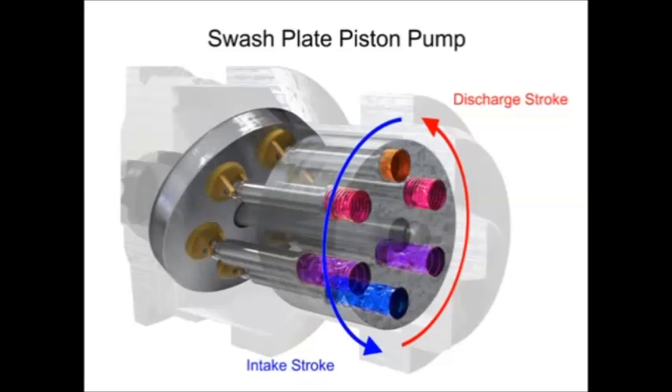Piston pumps, in general, are manufactured with closer internal fits than other pumps. This means that internal slippage can be less so that they operate with reasonable efficiency at pressures both too high or too low for the operation of other pumps.